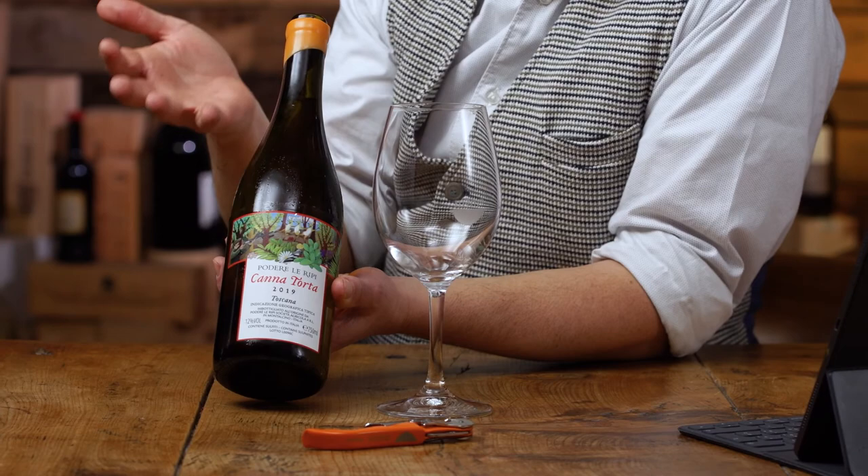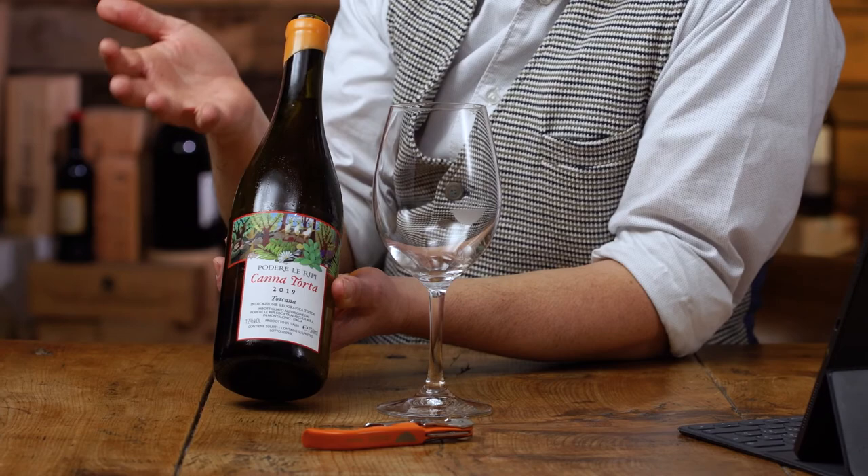This is a new wine at Podere Le Lipi, maybe like the third year. It's a white — or I should say, it's an orange wine. It's a white wine made with Malvasia and Trebbiano. There is more Trebbiano than Malvasia. These two varieties used to be used to produce Vinsanto, the dessert wines of Tuscany.